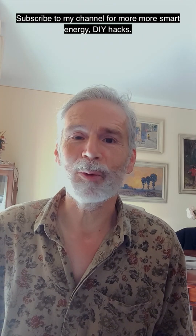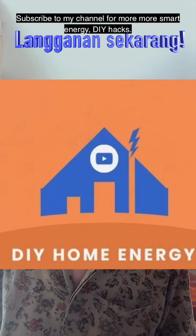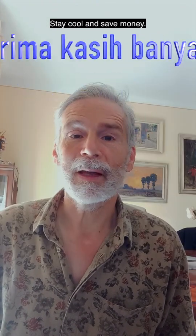Subscribe to my channel for more smart energy DIY hacks. Stay cool and save money.